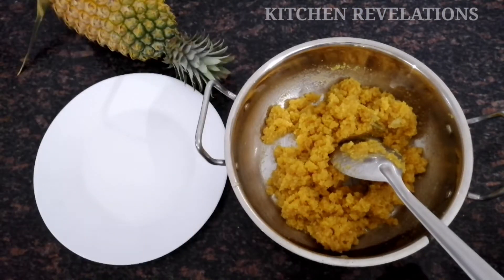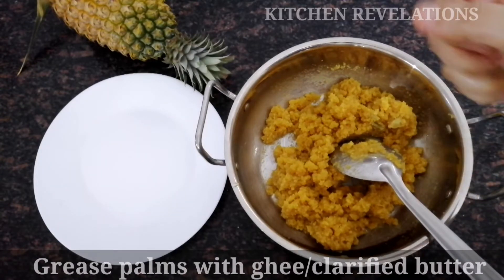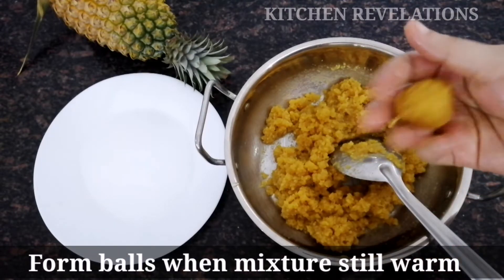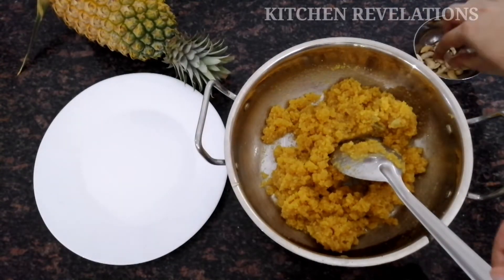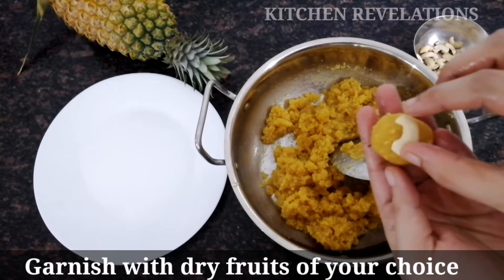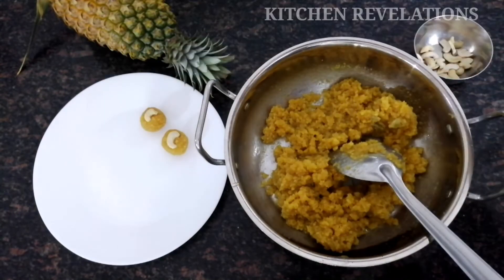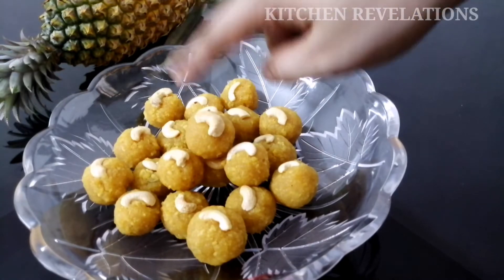We shall make balls out of this mixture now. Before that, I'm going to grease my palms using a little bit of ghee or butter. Now form small balls. One thing to note is that I have not allowed it to cool down completely — it is still warm, because otherwise it will be very difficult to form laddus. I've formed a circular shape, and to garnish and decorate I'm using some cashews — this is optional; you can use dry fruits of your choice. Similarly, roll out the remaining ones. I've finished making all the laddus — with this measurement I could make 20 boondi laddus.